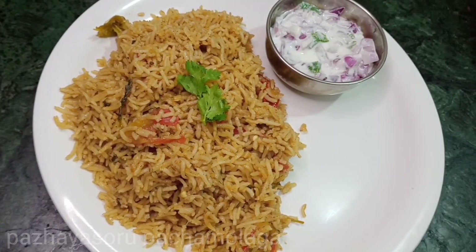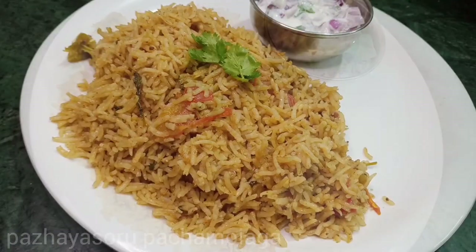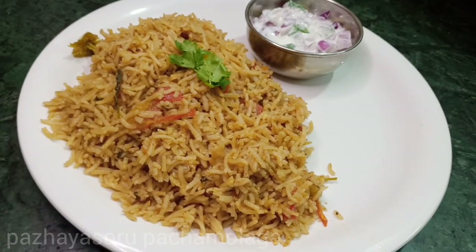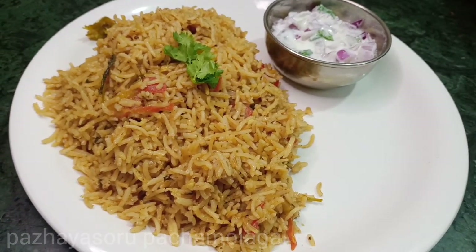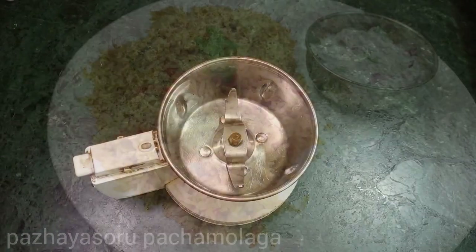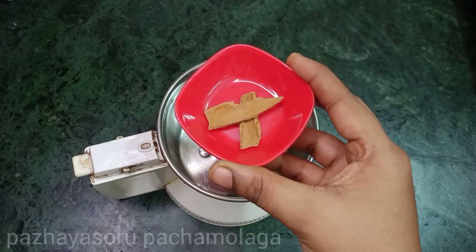Our channel is Palaia Souru Pachyamulak. If you are watching for the first time, please don't forget to subscribe to our channel. Now let's talk about this recipe. Before we begin, we will first make the masala.